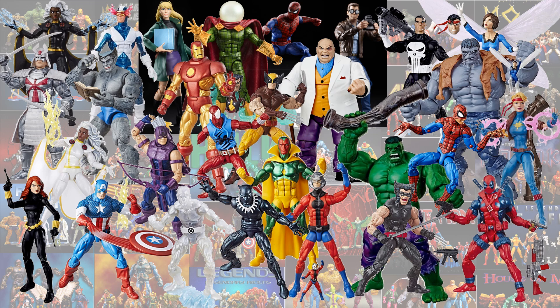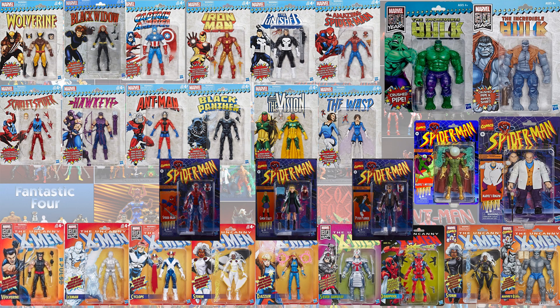So here are all of the vintage figures loose so you can compare them all, and here they all are in package.